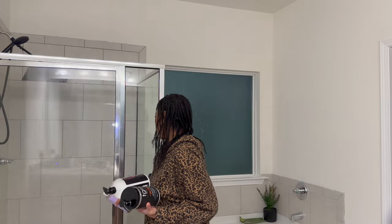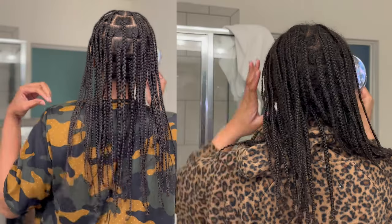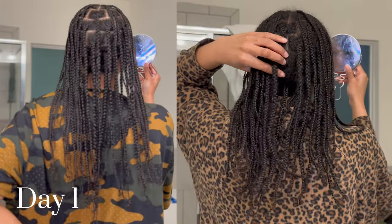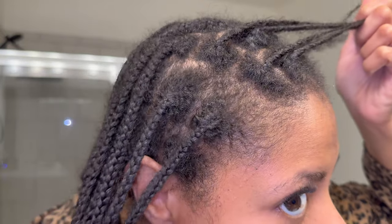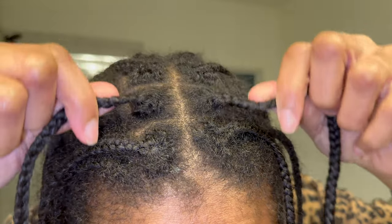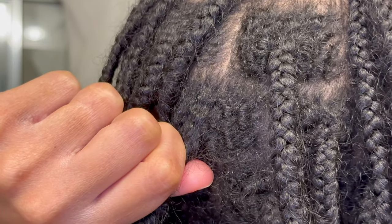As a waist-length kinky coily type 4 babe, I can honestly say I never truly enjoyed wash days. These plaits have made wash days so much easier. I've had these in for a month now — 29 days to be exact — and I love it. But it's about that time to redo. I have hair trying to escape the braid causing hella frizz, and new growth that looks like about an inch.